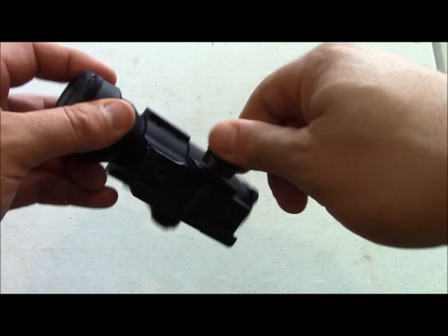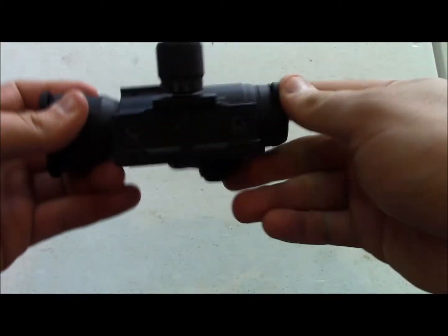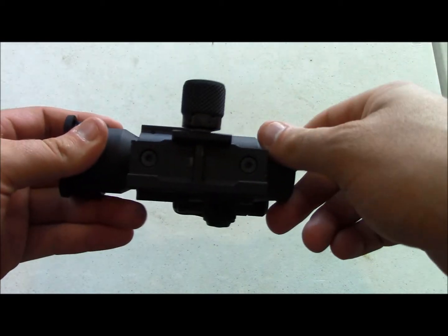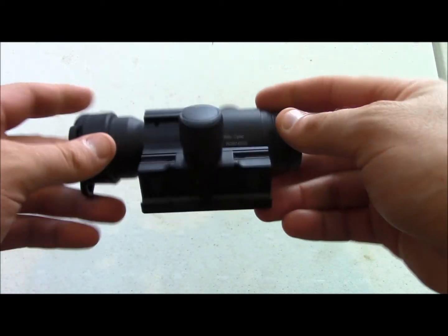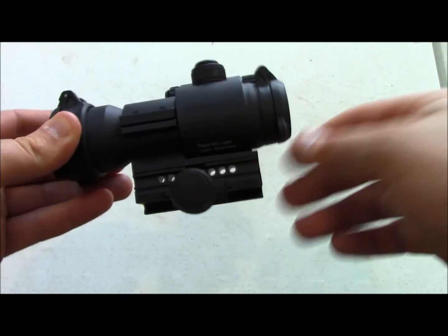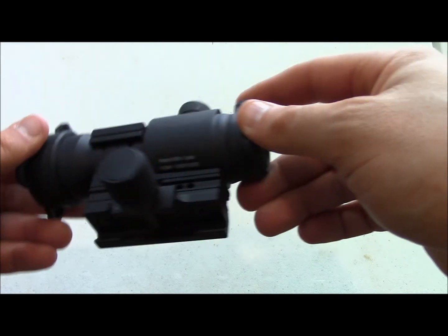It holds down, locks down tight, has a big knob that once you get it as tight as it needs to be, it's going to pop. It has a spacer right here for if you want to mount on a submachine gun — you need to get this lower or higher on your rifle according to what kind of backup sight you're using.